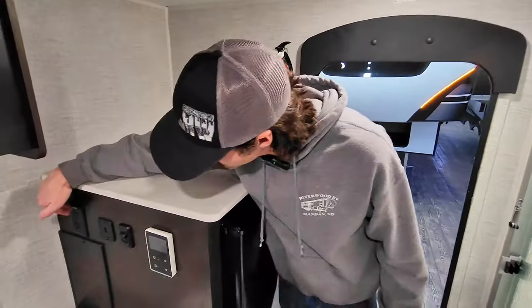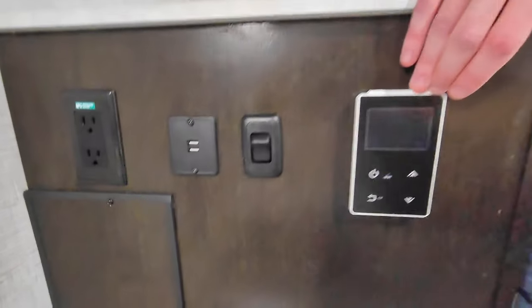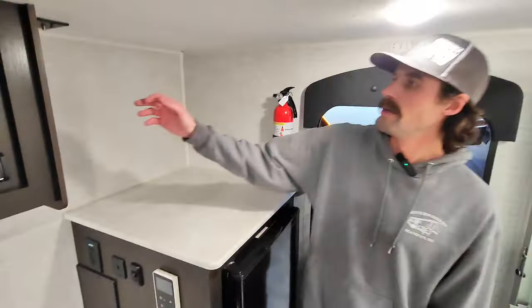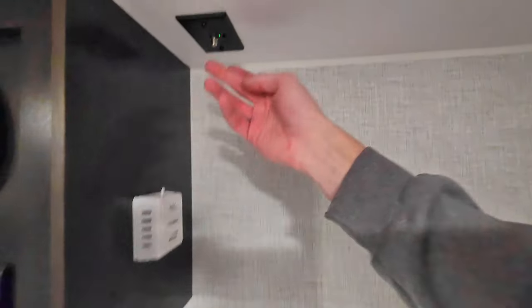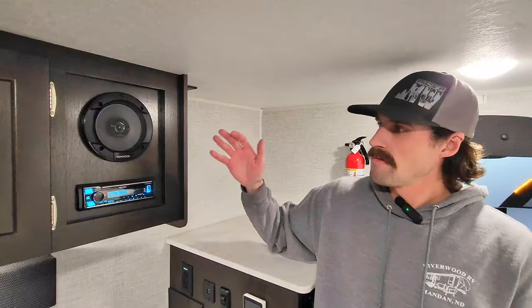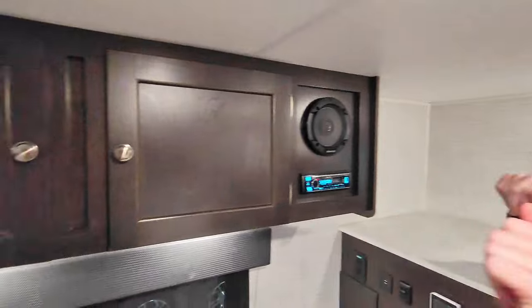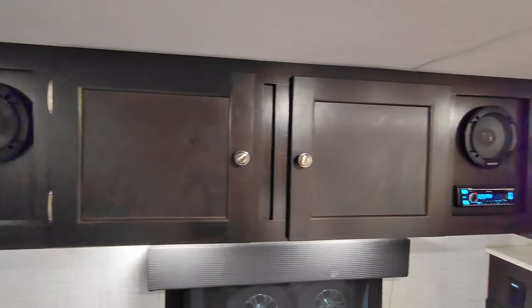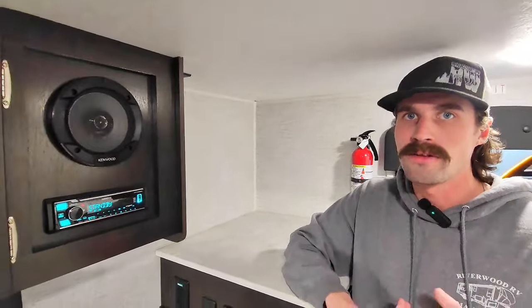Over here we got the 12-volt fridge with cut-off switch, additional plug-ins, USB, and the digital control for the tankless on-demand hot water heater. We got the thermostat control right here, and up here we got the digital antenna with Wi-Fi prep. The other half of our upgraded Kenwood sound system is going to give you two additional speakers and a fully customizable Kenwood head unit offering both Bluetooth and Alexa compatibility.